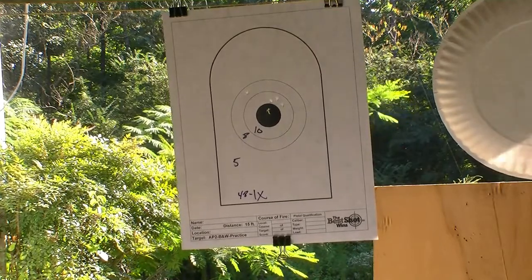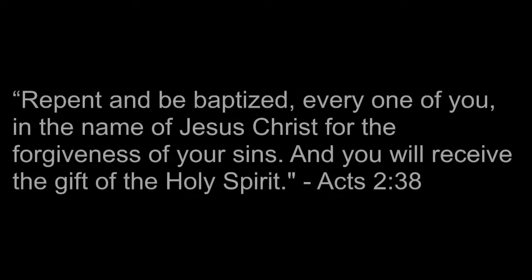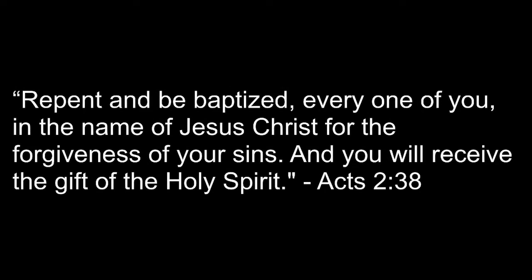When I stand in glory, I will see his face, and there I'll serve my king forever in that holy place. Thank you, O my father, for giving us your son, and leaving your spirit till the work on earth is done.